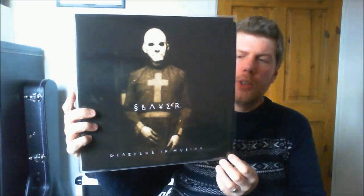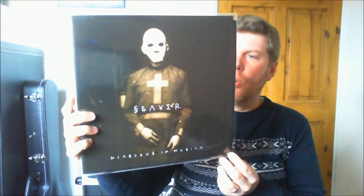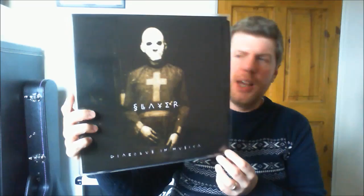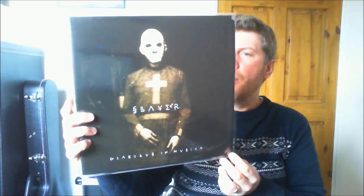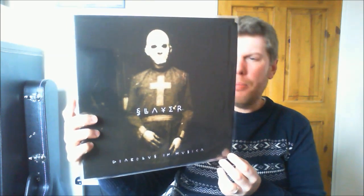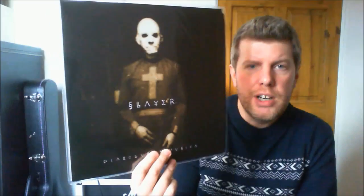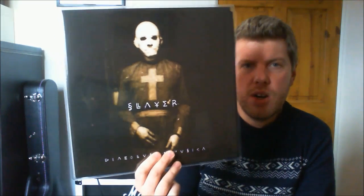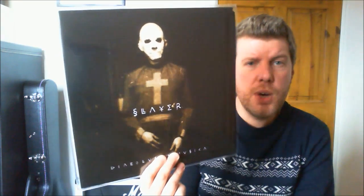Most of this album was written by Jeff Hanneman and it's very very raw and aggressive. Dave Lombardo didn't play on this album — it was Paul Bostaph. Probably the most famous track from this album is Stain of Mind, which they still play occasionally live now. It's Slayer's Marmite release — you either love it or hate it. If you want to get a really really nice pressing and complete your Slayer collection, it was hard to find on vinyl but it's out now — pick it up.